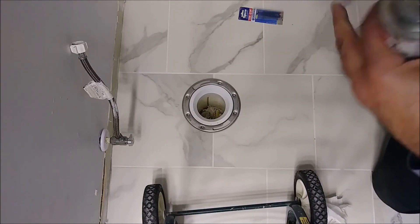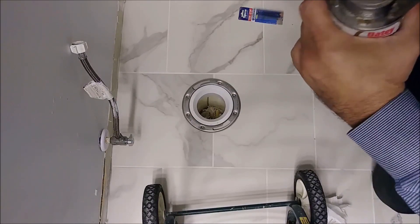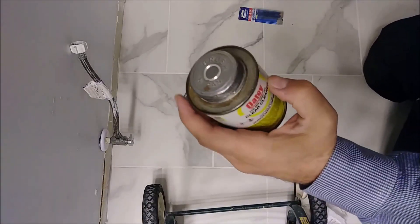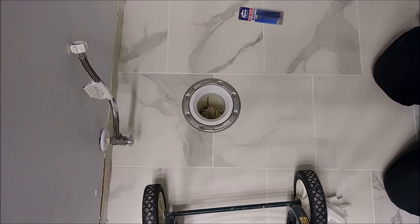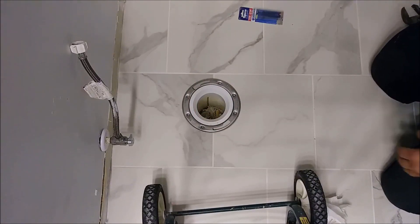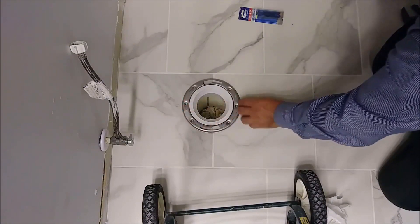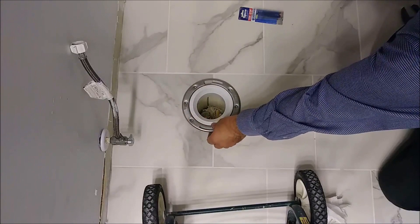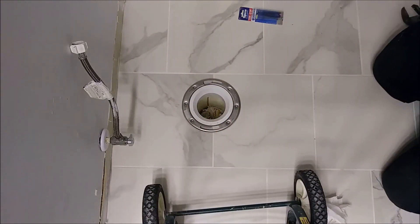Close the containers tightly — use pliers to make sure they're sealed. The flange is now installed. I can still move it to adjust the position. It needs to be the same distance from the wall on each side — 12 inches — so it's easy to align.